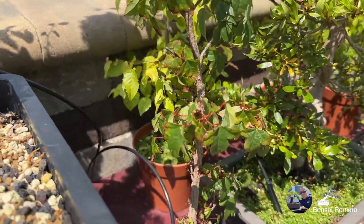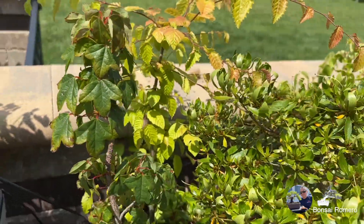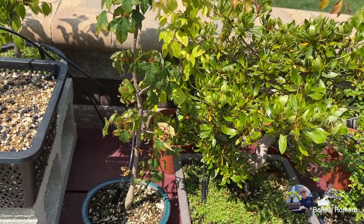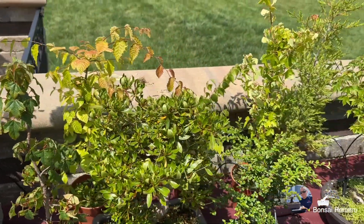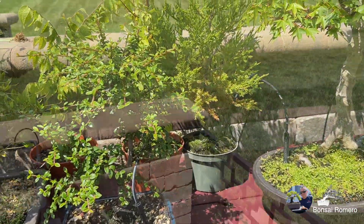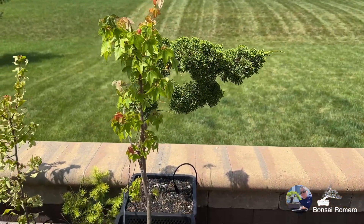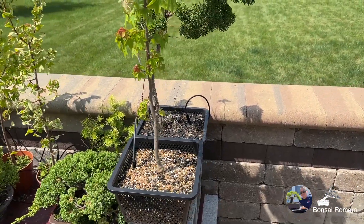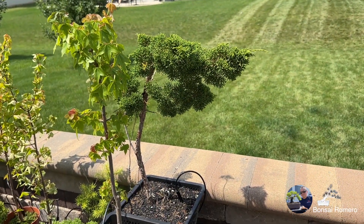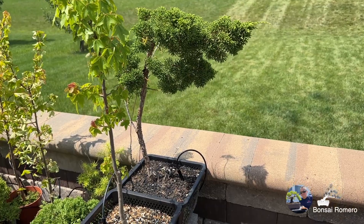Y aquí tenemos un maple tridente — una especie totalmente diferente. Trae unos tonos rojos fenomenales en el otoño. Tengo el cotoneaster que les comentaba. Aquí tenemos otro maple tridente en canasta estanque. Y allá atrás otro Juniper Shinpaku que llevo como 5 años tratando de ver qué voy a hacer con él, pero muy interesante.